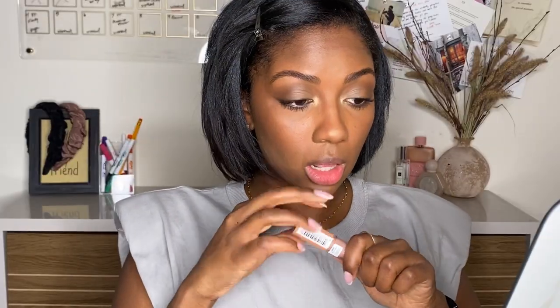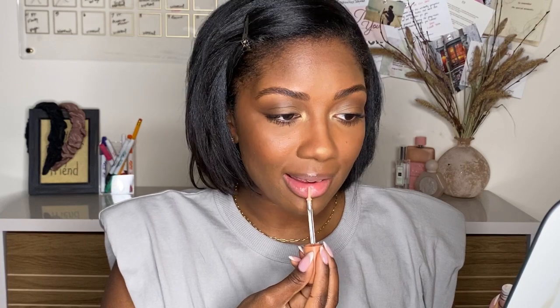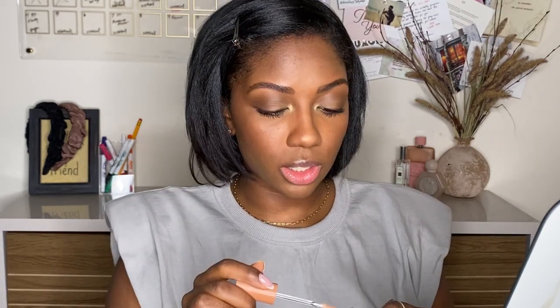I have a gloss that's almost clear here and I'm going to put this on first. The gloss — I just like a glossy lip personally — but it also gives you room to mix those shades together and have them really come together versus just sitting on top of each other.